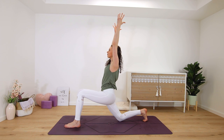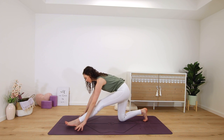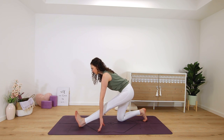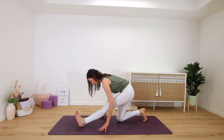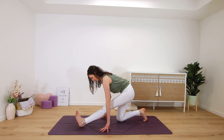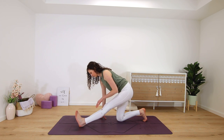Let your hips sink down slightly until you feel a stretch in the front of the left thigh. Then hands frame the foot, shifting back onto your back left shin as you straighten the right leg and flex the foot for a runner's stretch — pulling the right hip back so that the hips are square. Inhale, find length, and exhale to fold, always keeping length in the spine, not collapsing over. Big hamstring stretch here.